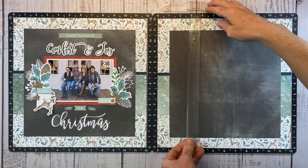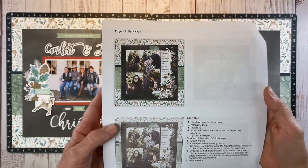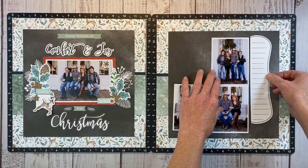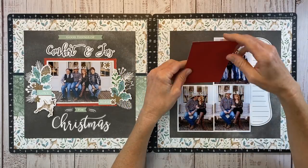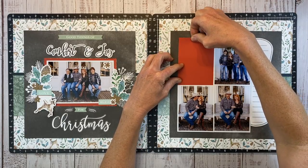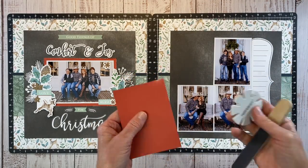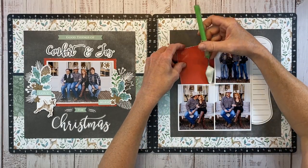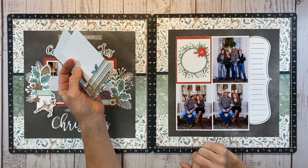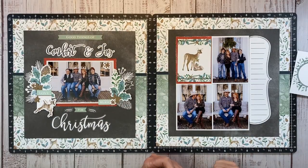I'm lining this up and eyeballing it, then checking with my T-square ruler — not too shabby. Looking at the workshop layout, they have four 3x4 photos, but I only have three, so I need to do something different. I'm following the same configuration roughly, but bringing that red in on the other side — I've cut the red cardstock down to a rectangle the size of my photos to fill the missing photo space. Before adhering, I'm going to sand it with a nail file and use my edge distressor to give it a nice white edge.